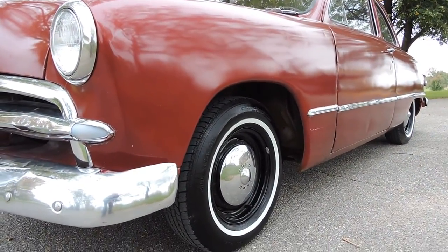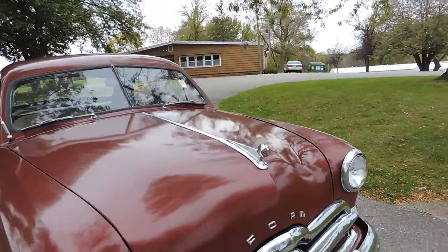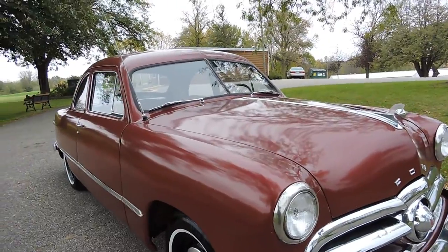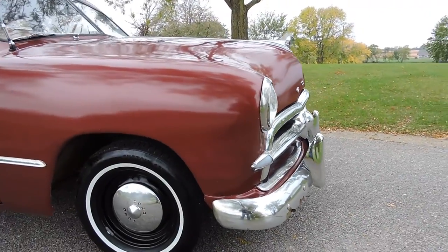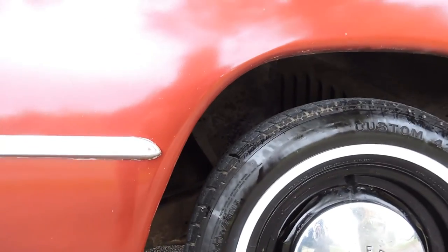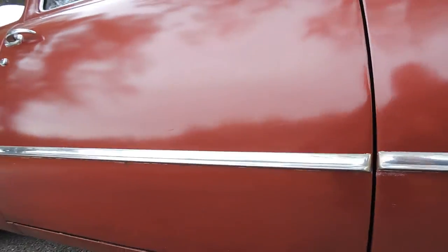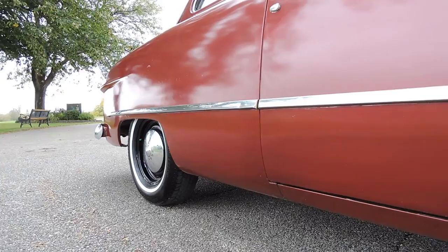Somebody put kind of an amateur paint job on it. It's never been wet sanded and buffed, and they didn't take out all the little dings. It looks good at 30 feet, but up close you can tell the car needs to be restored again. It is a very solid car and it runs and drives great. Tires are in good shape all the way around. The lower front fender has no blisters or bubbles. The rocker panel looks solid — there are chips but no blisters. In front of the rear quarter and behind the quarter, same thing — no blisters. Just a dry paint job.